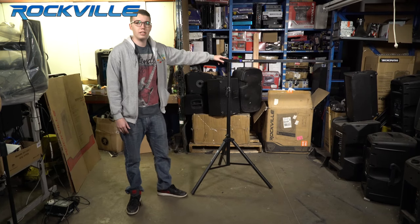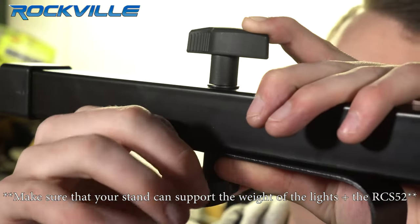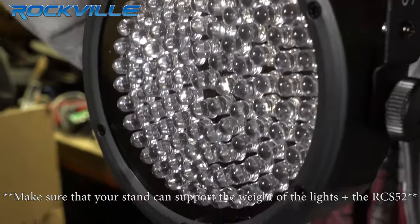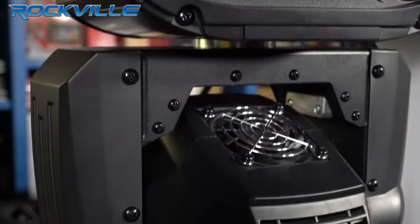Alright, now let's put some lights on here. Keep in mind it can hold up to 66 pounds.